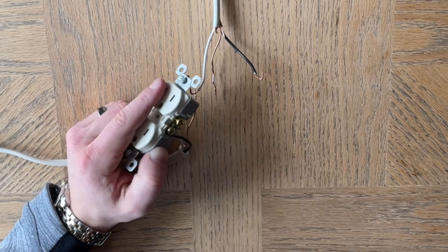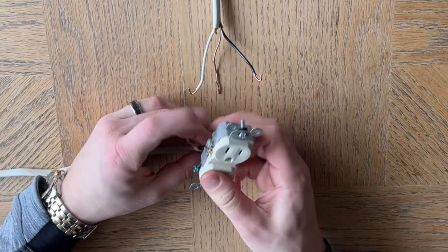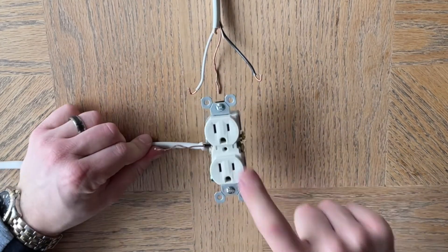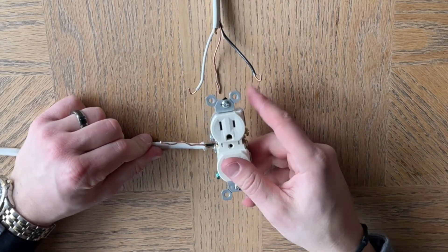The power is no longer flowing from the bottom to the top. Right now the bottom receptacle would work, the top one would not. If those were connected, both receptacles would work.